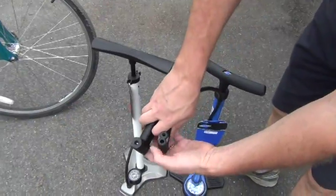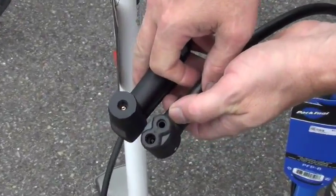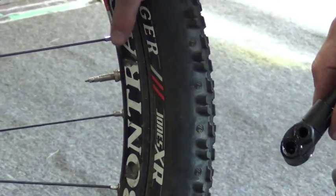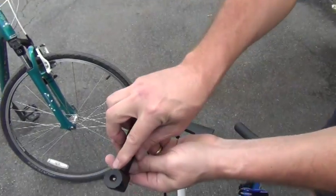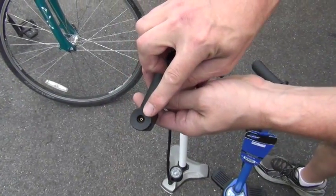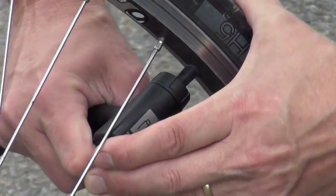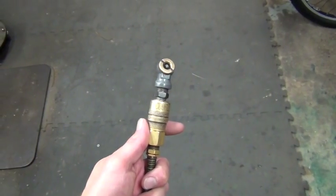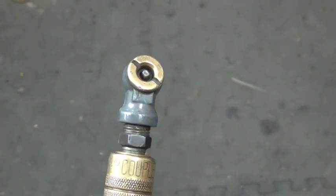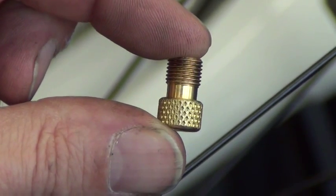The manner in which you use your pump will be determined by the valve head. Some pumps will have two holes for the different valve stems — a skinny one for Presta and a larger one for Schrader. Other pumps will have just one hole and can be designated as a smart head; these heads will know the difference between the different valve stems and will adjust accordingly. Last but not least, you will have a pump which will only be able to fill Schrader valves. In this case, you will need to use an adapter to modify the Presta valve into a Schrader valve.